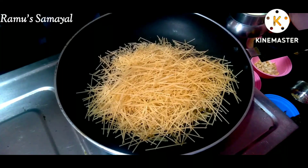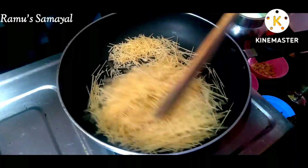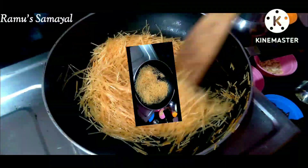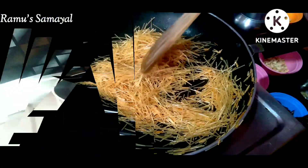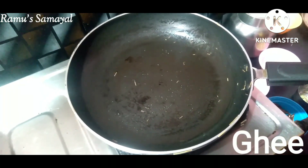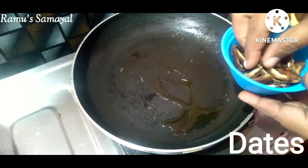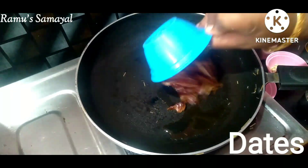It will be good for the color. We will add 2 tablespoons of rice, then 1 cup of rice. This is a traditional recipe.